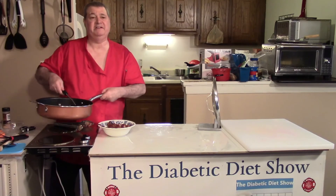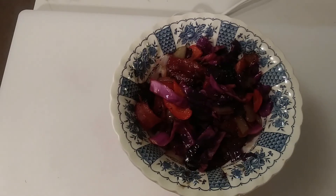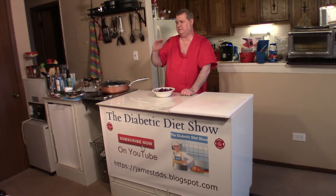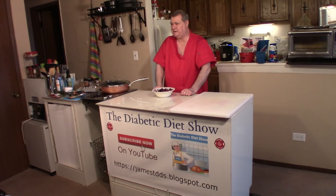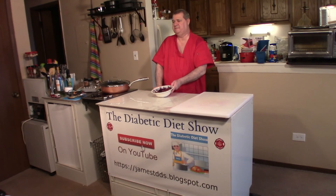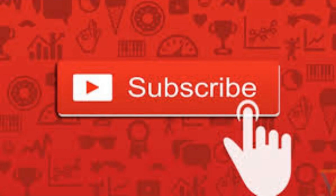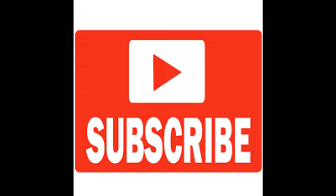This is going to be one delicious side dish — if you could smell this, you'd know what I mean. Remember, question of the day: if you like bacon, hit the thumbs up button. Don't forget to subscribe — hit the more button to see the instructions. You can also visit my website at jamestdds.blogspot.com. Thanks for watching, goodbye for now!